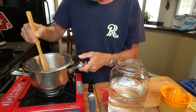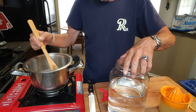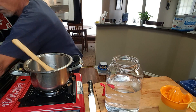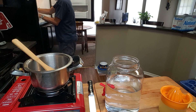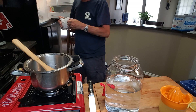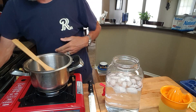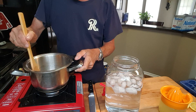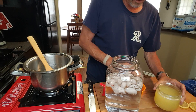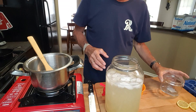We've got our simple syrup dissolved in the saucepan. I've got about seven cups of cold water, and I'm going to add some ice cubes to the water — my grandmother used to do this. Then we're going to take almost two cups of fresh squeezed lemon juice and put that in the mix.